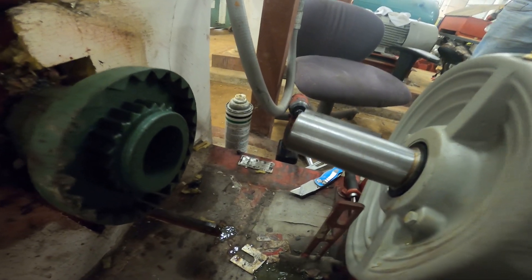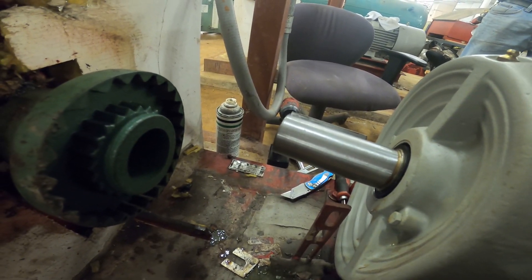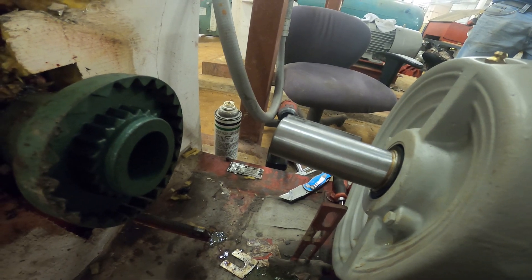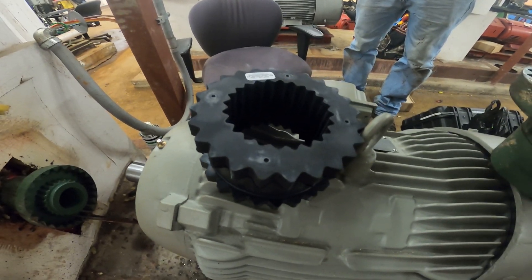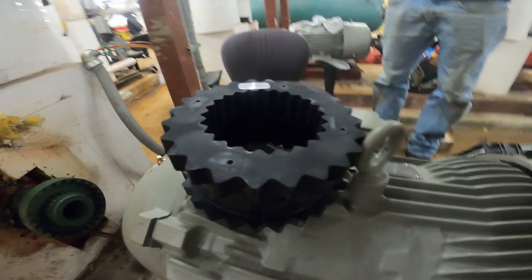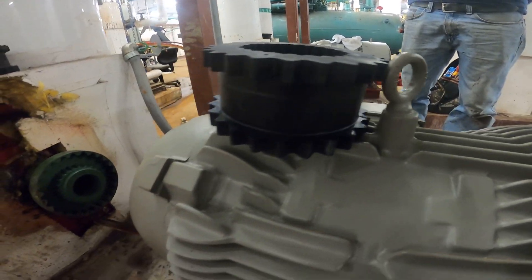A coupling is a component used to connect the driveshaft to a driven part — for example, a motor shaft and a ball screw — for the purpose of transmitting the torque. Also, the coupling introduces mechanical flexibility, providing misalignment tolerance for the shafts. Let's get started.